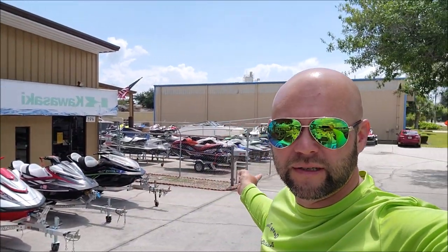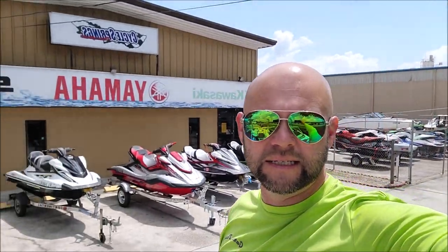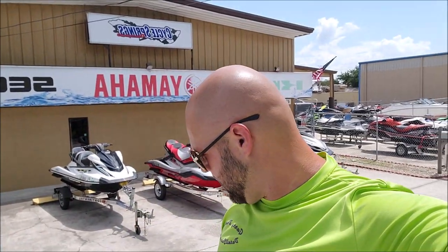Hey guys, it's Gary Dean from detailjuice.com. I'm at the Cycle Springs Power Sports auxiliary boat service center in Oldsmar, Florida — this is where they take care of all the boats, service skis, all of that. They call me when they need something spick and span. We're on a Yamaha 242 Special S.